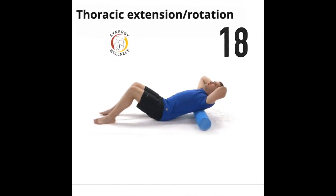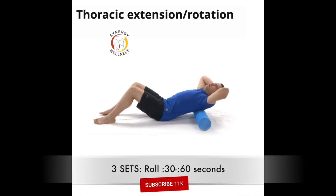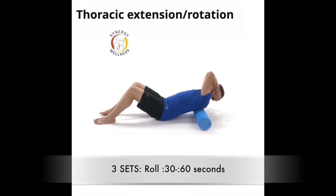Exercise eighteen, thoracic extension rotation. Lie on the floor over a foam roller with the roll perpendicular to your body at the mid back. With your knees bent and interlaced hands supporting under the back of the head, keep the lower core activated and the lower back curled and the chin tucked throughout the exercise. Drop back over the foam roll creating an arch in the mid back and rotate at the same time toward one side. Be sure not to arch the lower back or neck. Return to the starting position and repeat turning to the other side.